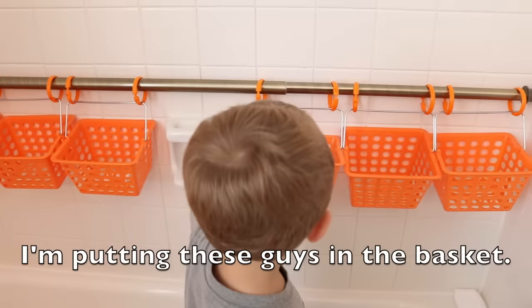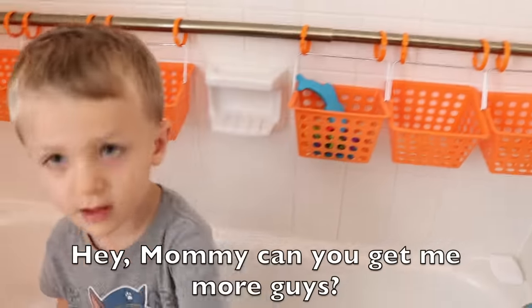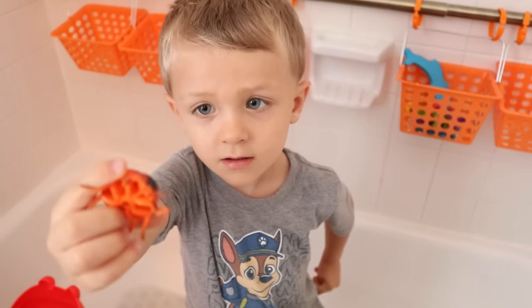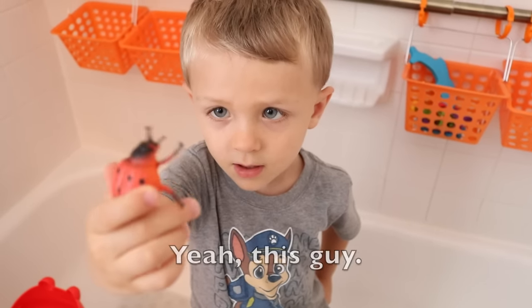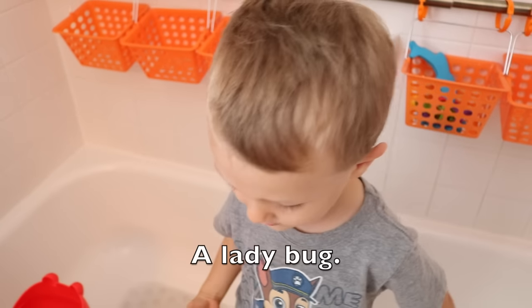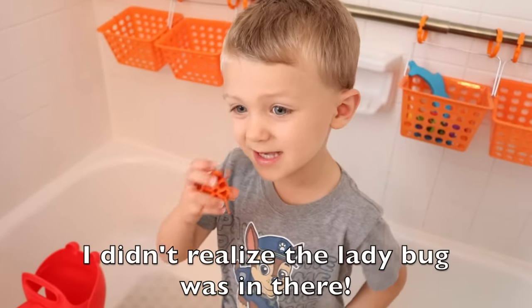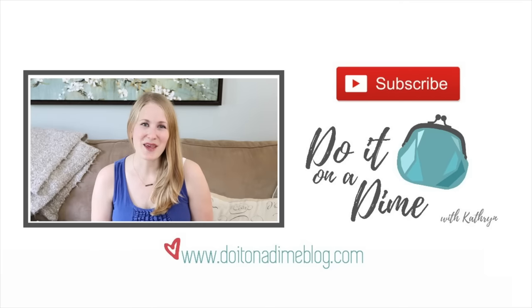I'm putting these toys in the basket. Hey Mom, can you give me more toys? Sure. And we found this toy — we found something that we lost! Another reason to get organized, right? Yeah, this toy. The piggy bug. I realized the piggy bug was in there. Yeah. Cool.